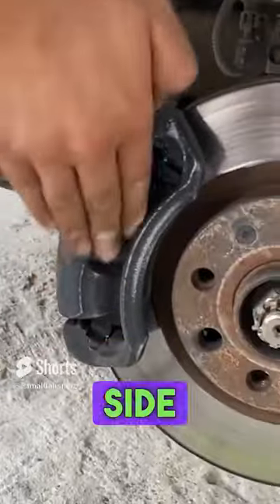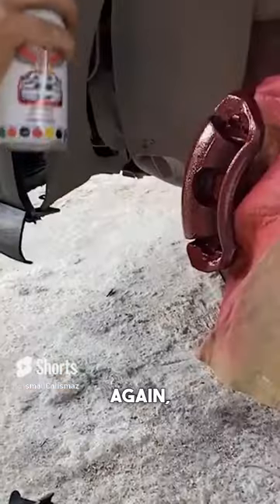We've also removed the front side. We're doing the sanding process. We're shaking it well again after installing the rim.